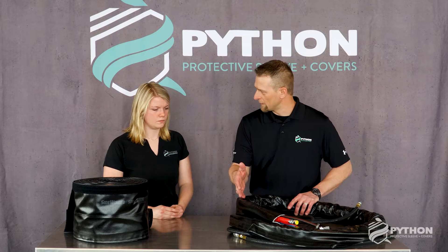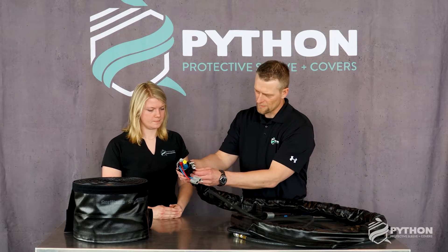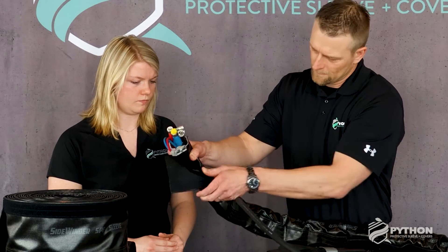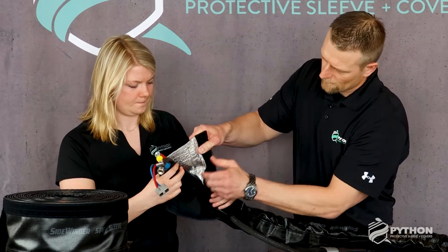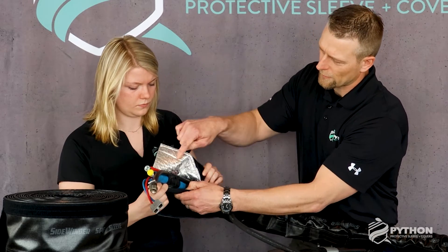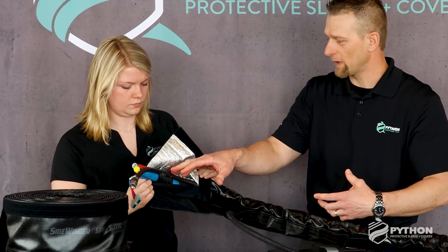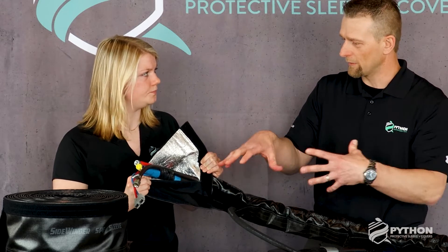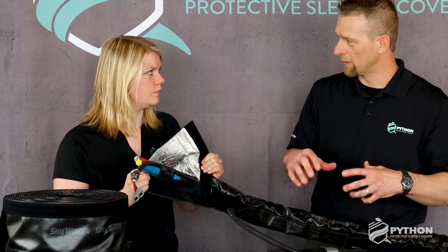I'll give you a little bit of an example of what we've got going on here. This particular one has a couple of extra features: a breathing air flap to incorporate the breathing air hose, and also includes our radiant liner to help contain the heat that the hoses put off, so that heat isn't being radiated out of the bundle itself and the chemicals are at the specific temperature at the gun.